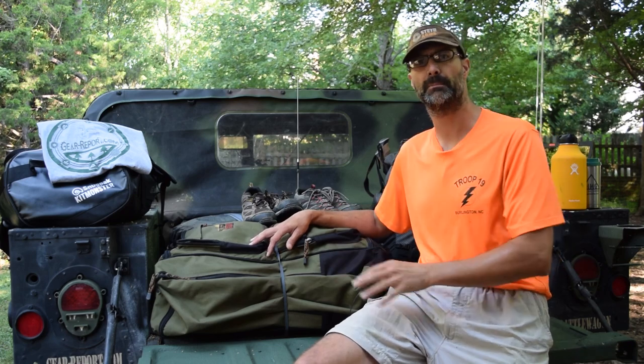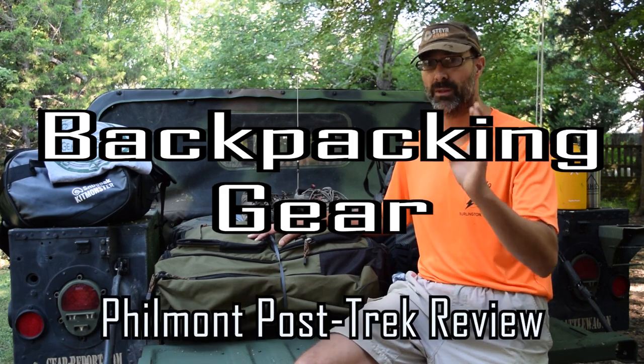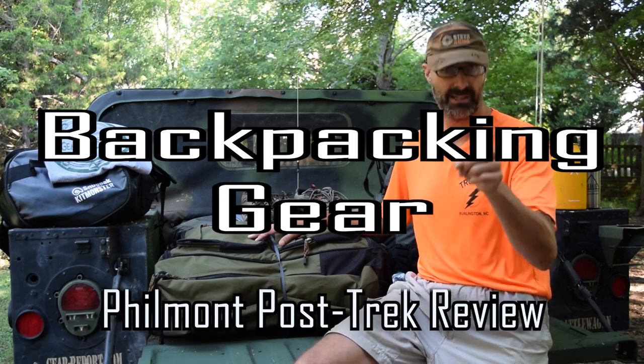Hey GearHeads, Jeff with Gear Report here at the Project Humvee Battle Wagon. What I'm going to do today is walk through all the gear that Brand sent in for us to use at Philmont Scout Ranch. I'll go through everything that was in my pack, hit some highlights of things that were in our man's pack. We're going to give you the good, the bad, and the ugly. Stay with us.